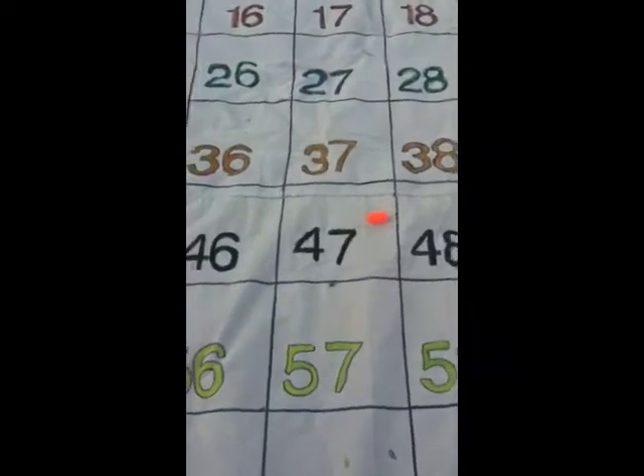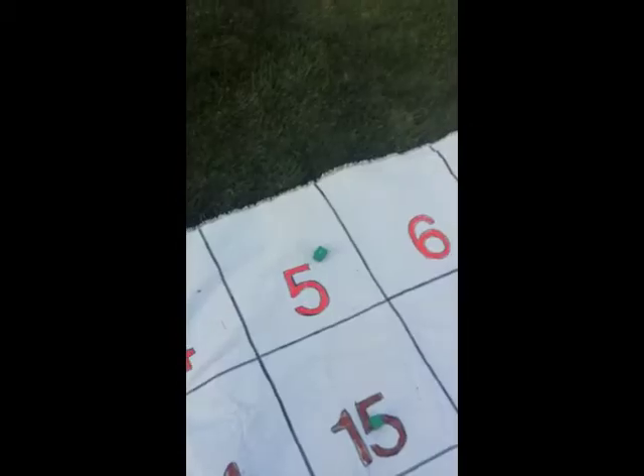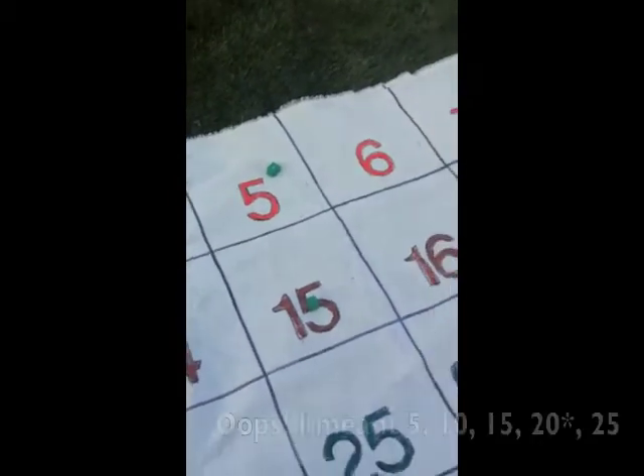For my first graders, I would try the same thing — toss a cube on the mat — and then the student would have to identify ten less, ten more, one more, and one less. Another way could be to practice counting by fives: five, ten, fifteen, and so on.